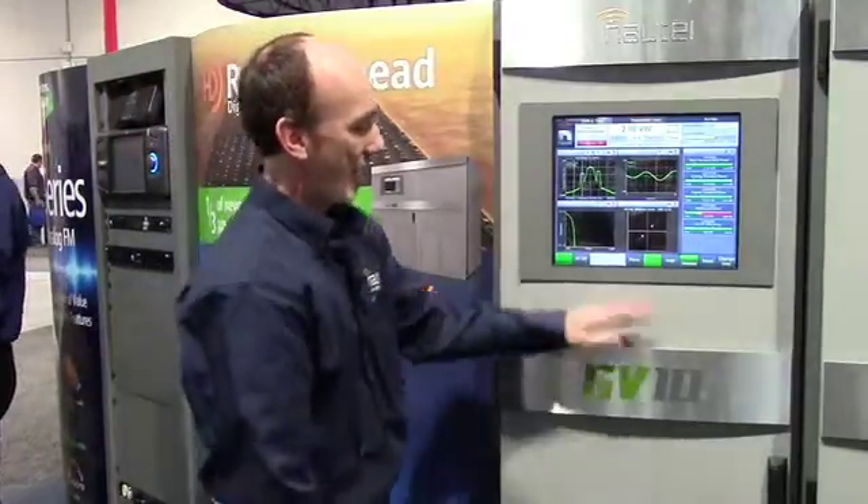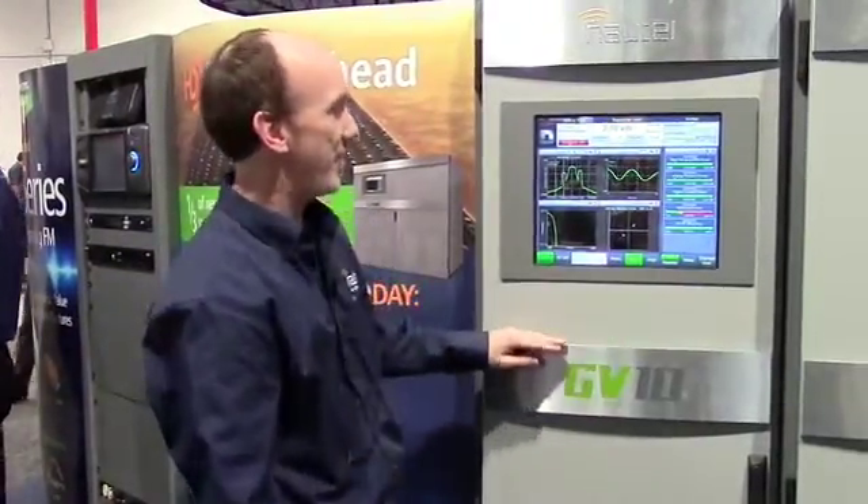Welcome to NAB 2014. I'm Mike Woods with Nautel. This year at the show, we are launching a new FM transmitter family that we're calling GV. This family incorporates power levels from 3.5 kilowatts all the way to 88 kilowatts. I have a 10 kilowatt unit here — the GV10.